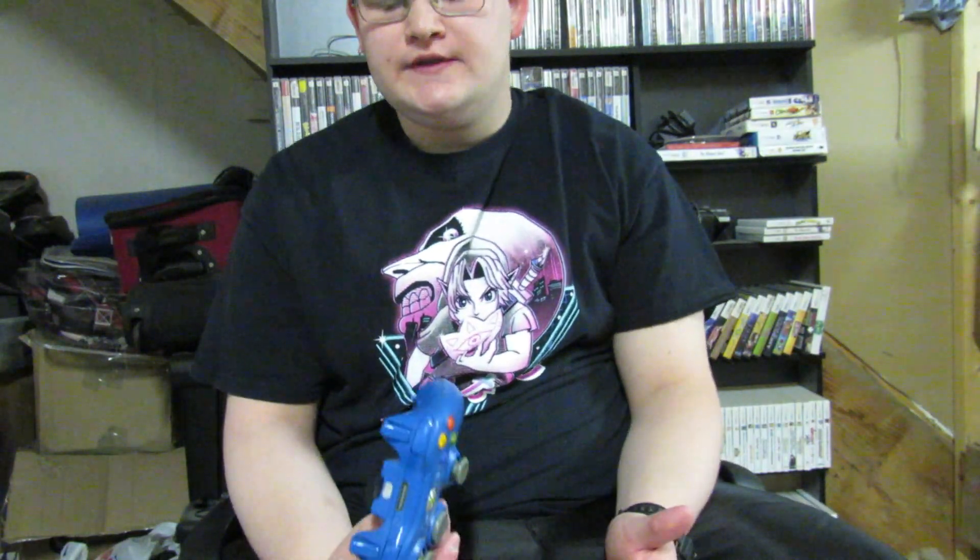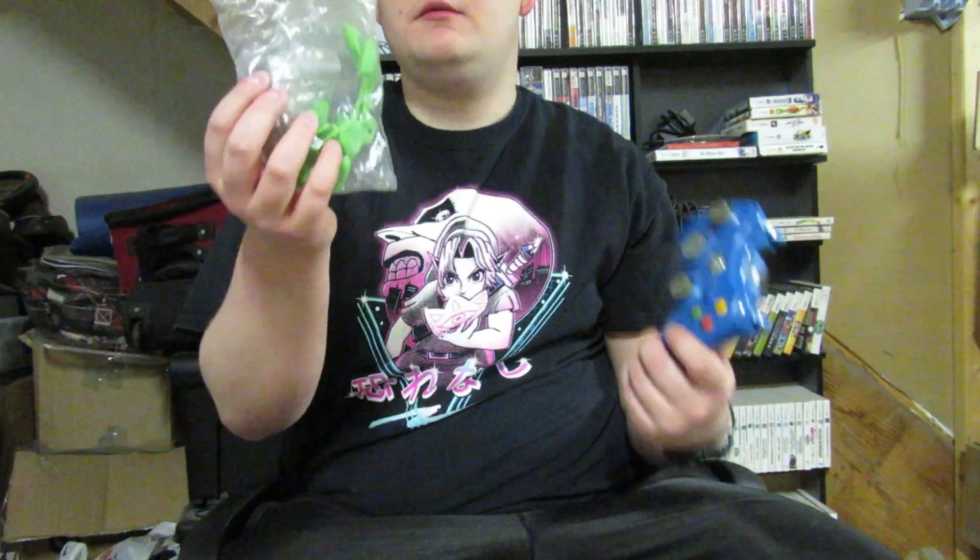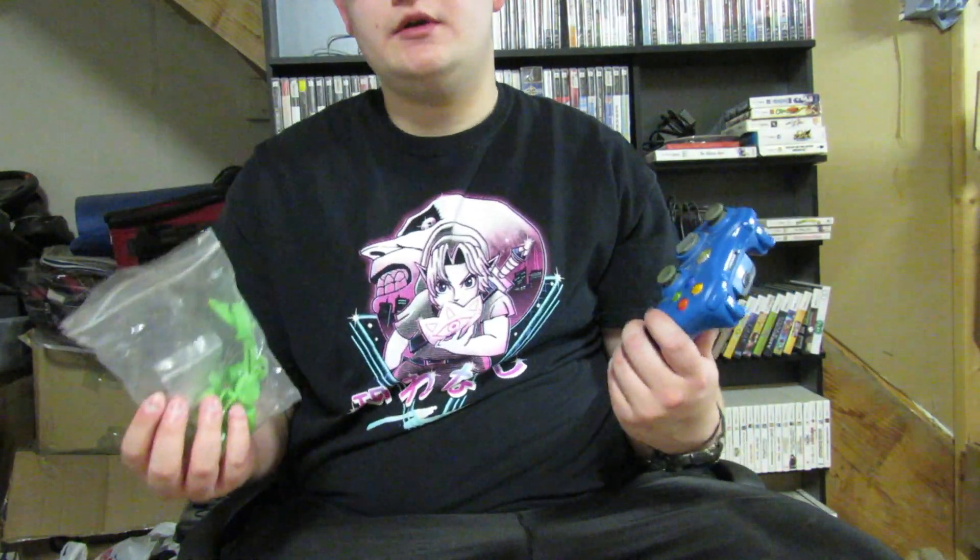Hello YouTube! I recently picked up a couple of Xbox 360 controllers for a really great price, but the problem is that the condition on them isn't exactly perfect. So I figured I'd start by doing a controller mod where I'll add in custom Chinese buttons, and then we'll come back and do a review on these custom Chinese buttons and tell you guys whether or not they're any good.